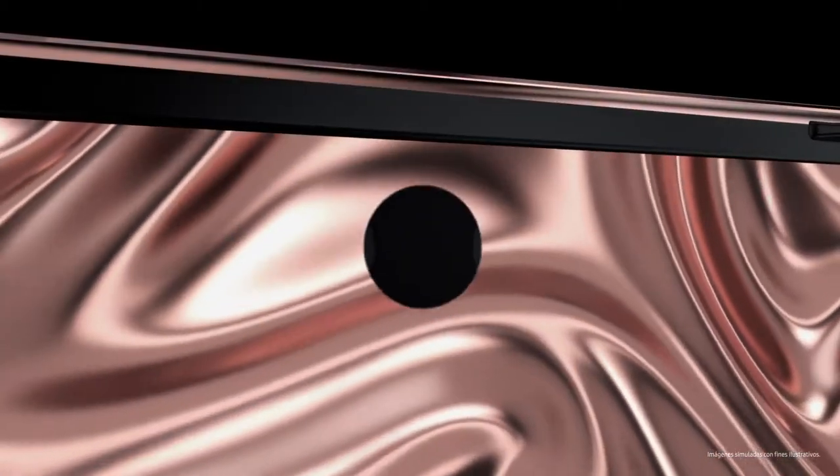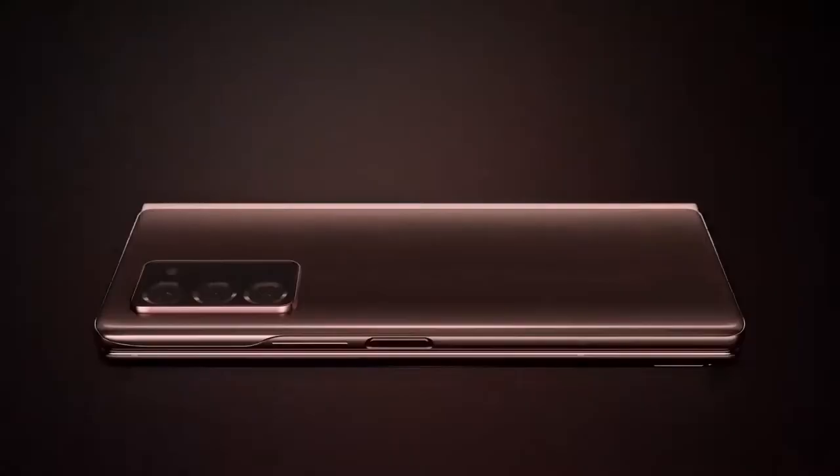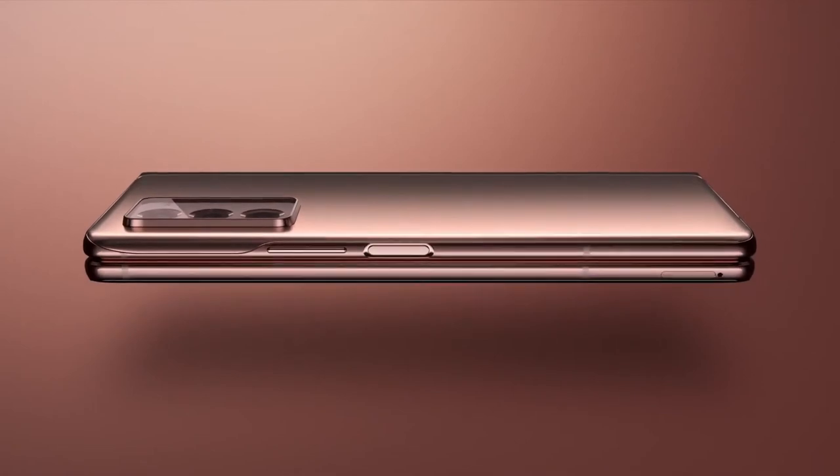Samsung has launched their most exciting second-generation foldable phone, Galaxy Z Flip 2, with some major updates.